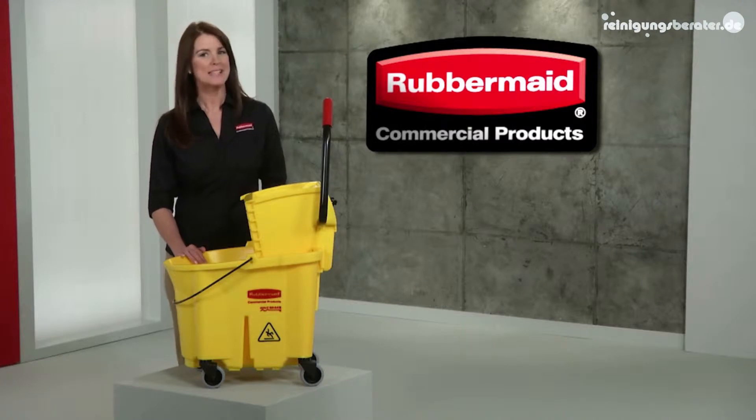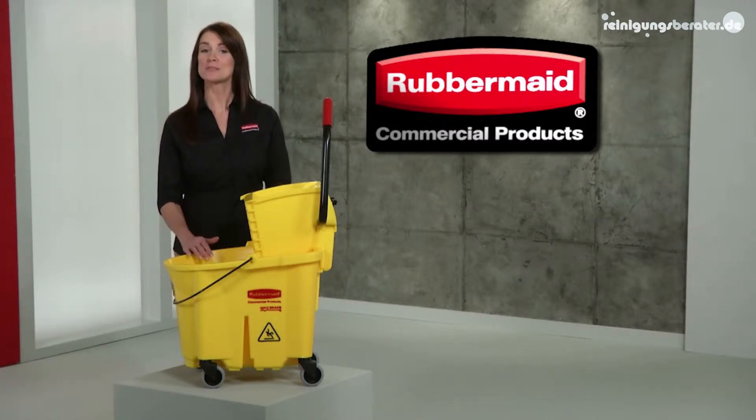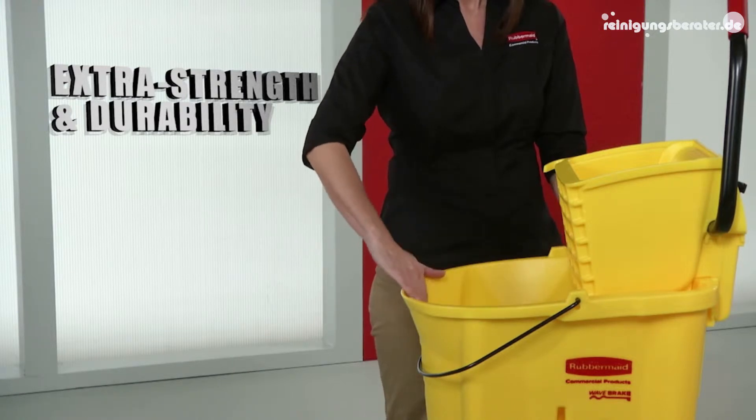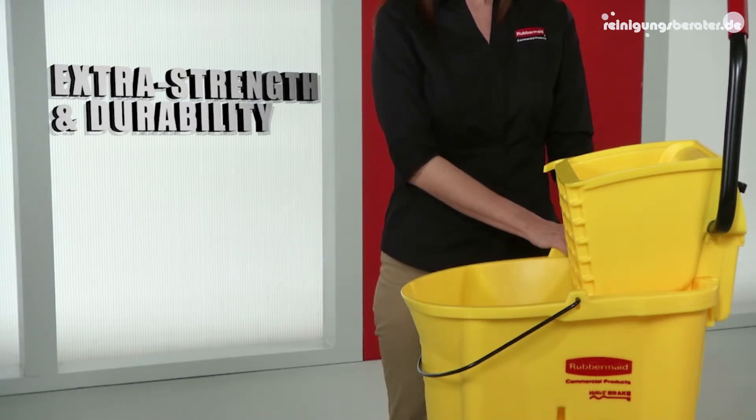Presenting the Wave Break, Rubbermaid's innovative mopping system that reduces splashing. The industry's number one choice for mopping systems, each bucket is engineered of structural web plastic for extra strength and durability.